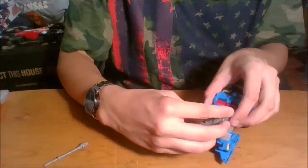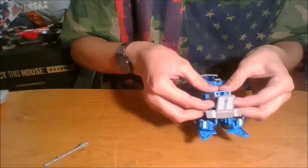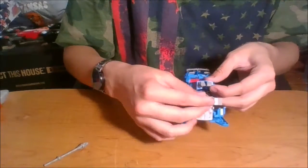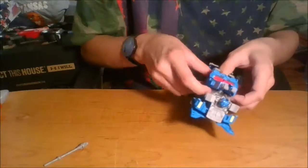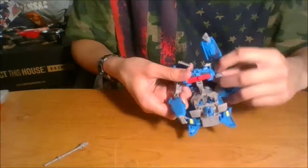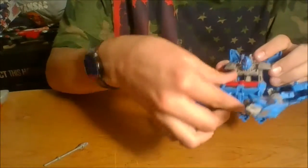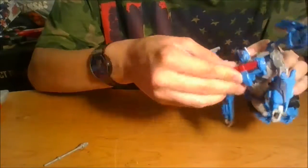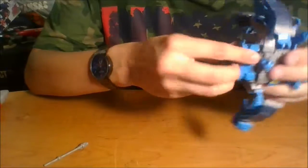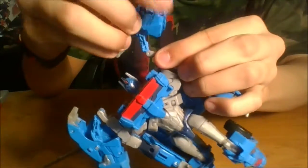After that, fold this section up, unpeg these sections in the back, then fiddle with it — fold this up, fold up the hands, fold this all the way out. You want to bend it like that, fold these down, keep them out of the way. Flip them over, pull it up at this hinge, take this piece, flip it out, and it should just peg in. These are on mushroom pegs — rotate them around and snap them straight down into place on both sides.